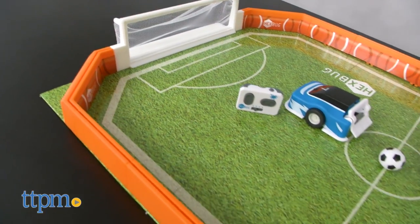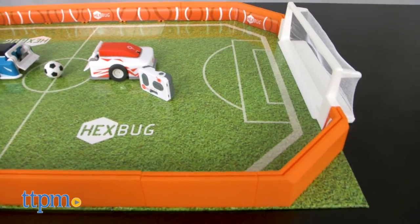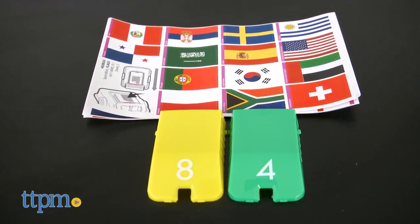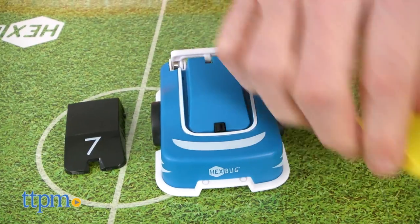There is some minor assembly of the soccer arena. The remotes and athletes require batteries, which are included. Before beginning, you can customize your robotic athletes with snap-on jerseys and team stickers.